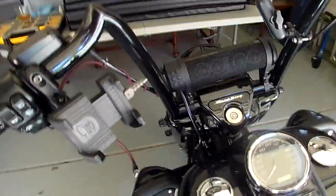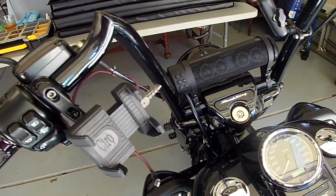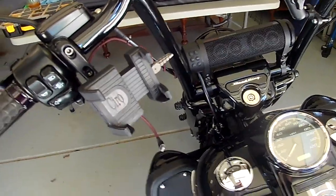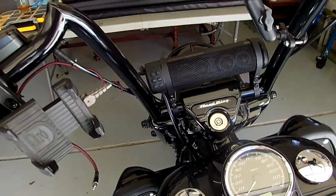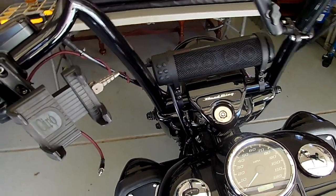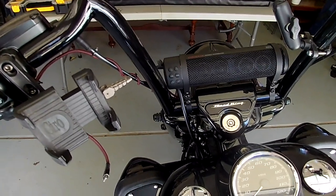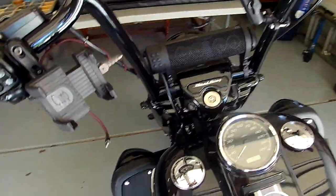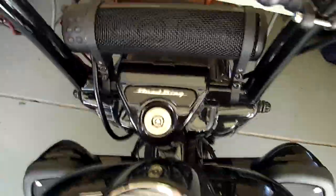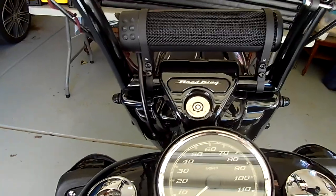Let's get to the specifics. I'll give you a quick rundown of what the speaker has and what its capabilities are. First off, this speaker is 300 watts. It has an internal amplifier and it is water resistant.